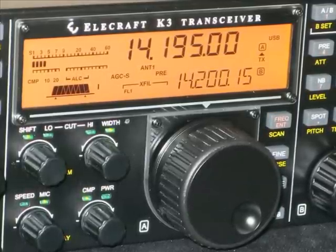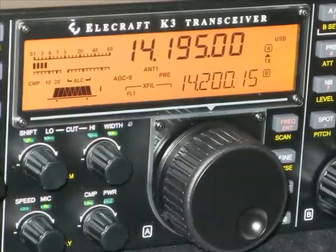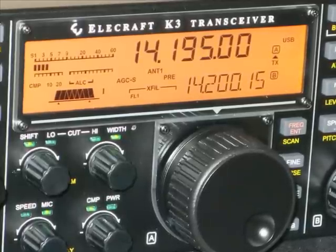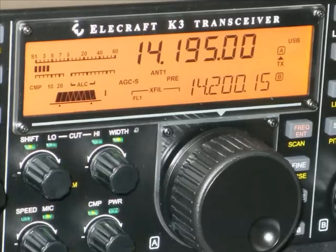You'll find that VFO-B — that's the bottom right hand corner — will display some form of error message since we've not really finished yet. But if you touch any of the controls or turn the VFO knobs, that will clear and you'll get a display rather similar to the one in this photo.